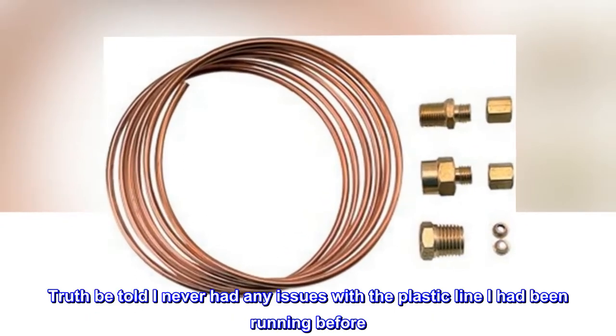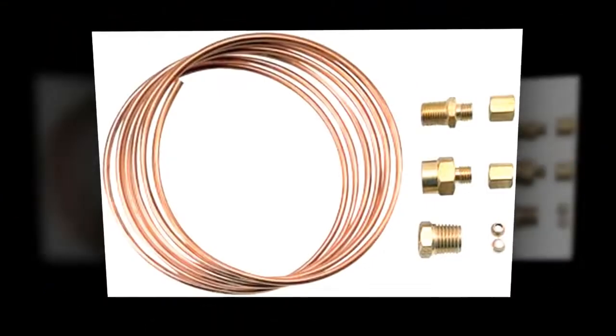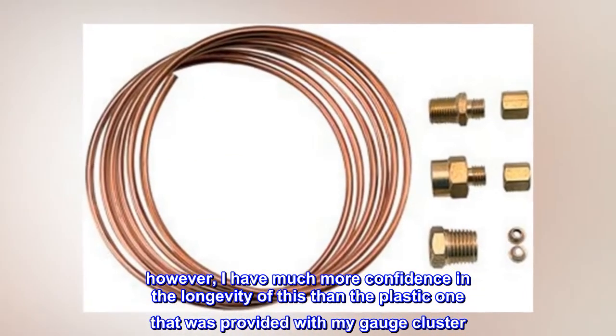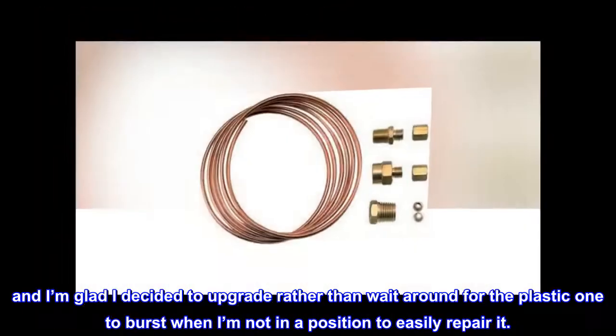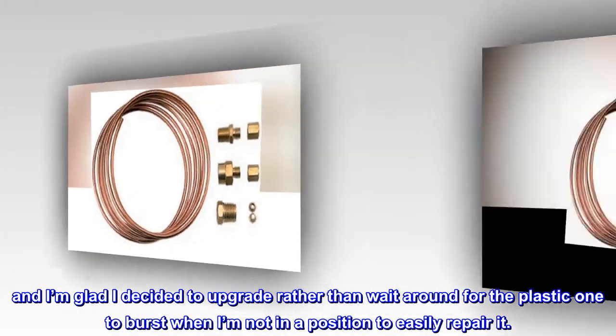Truth be told, I never had any issues with the plastic line I had been running before. However, I have much more confidence in the longevity of this than the plastic one that was provided with my gauge cluster. And I'm glad I decided to upgrade rather than wait around for the plastic one to burst when I'm not in a position to easily repair it.